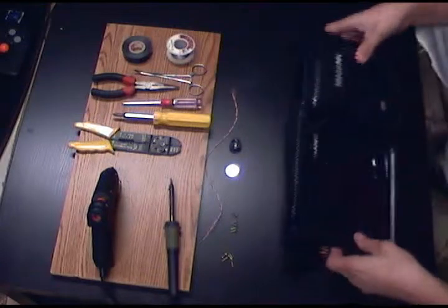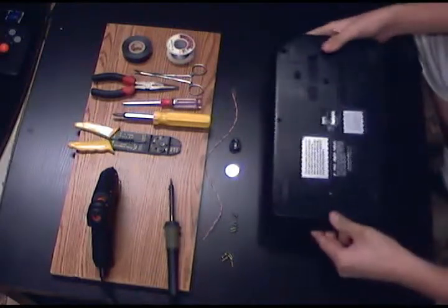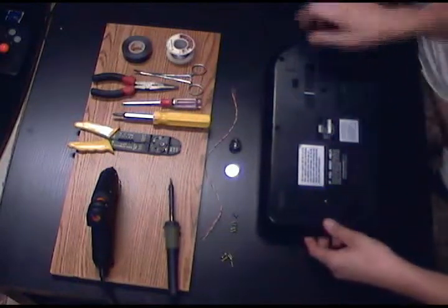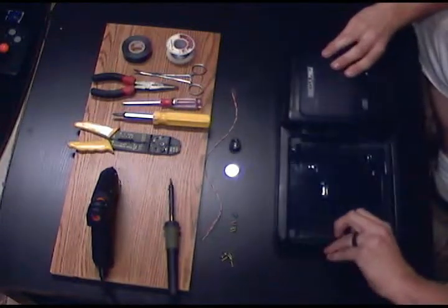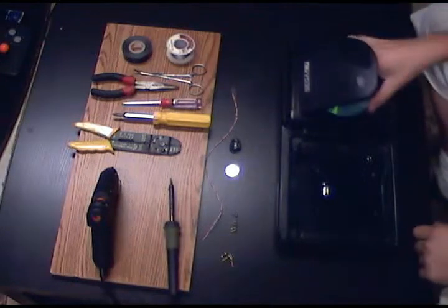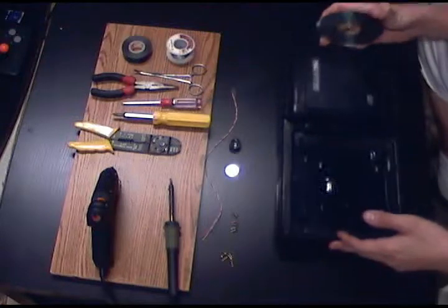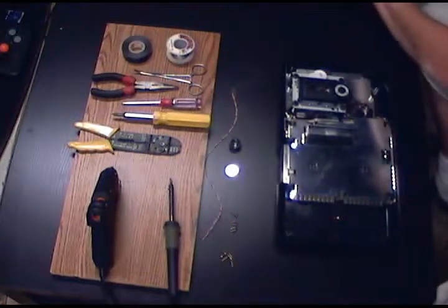Then you're going to want to remove the screws on your Sega CD. Underneath there are six screw holes — you'll want to remove all those. I've already done that. You'll also want to make sure that you take any games out of your system before you take the lid off. The top just comes right off.